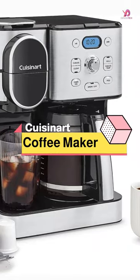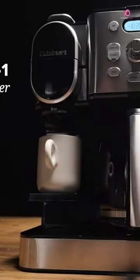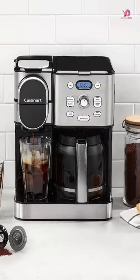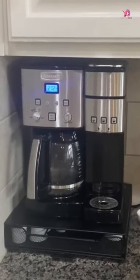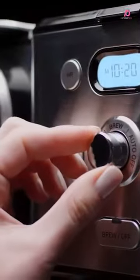The Cuisinart Coffee Maker 12-Cup Glass Carafe is the ultimate coffee machine for those who crave convenience and versatility. With its single-serve capabilities, you can enjoy a delicious cup of coffee in various serving sizes ranging from 4 to 12 ounces. Whether you prefer a small pick-me-up or a larger brew to start your day, this coffee maker has got you covered.